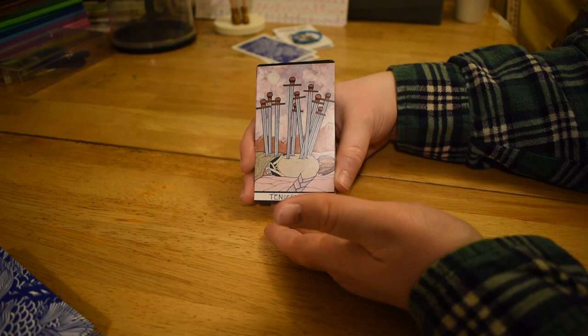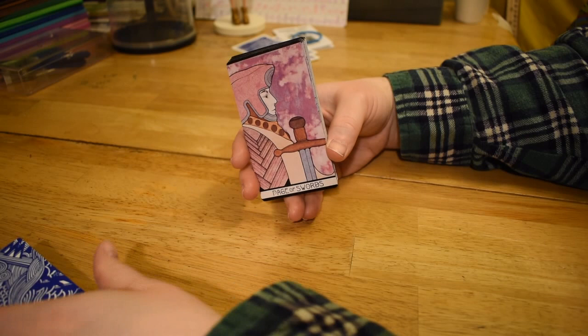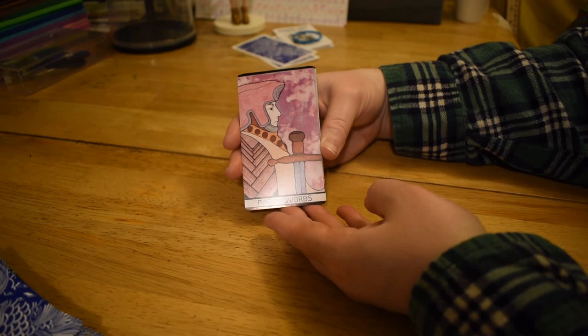Ten of Swords — again, pretty standard imagery. Kind of a close-up of this guy. He's got two of them in his ass — he ran out of room.